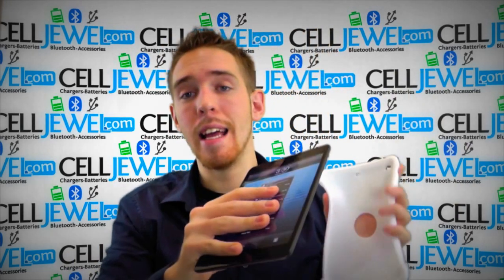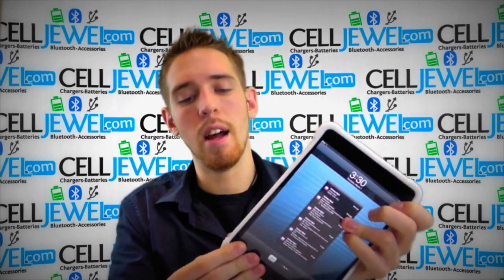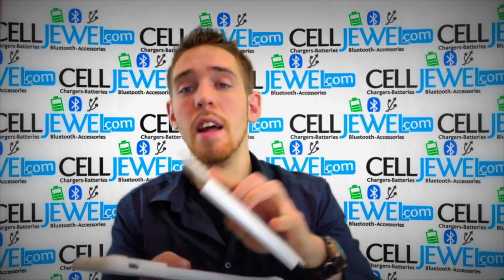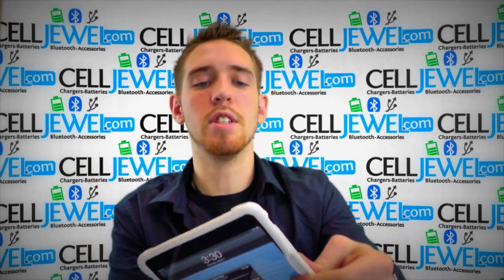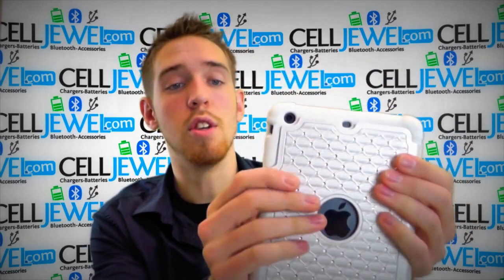So let's just take your iPad Mini and place it inside the rubber casing. Just kind of wrap one corner around it at a time until it fits in there nice and snug, just like so. Then what you want to do is place it inside the hard shell plastic casing. So you just want to make sure that the hard shell plastic lines up with everything on the actual iPad Mini and just kind of push it around there until it fits in there just like so.